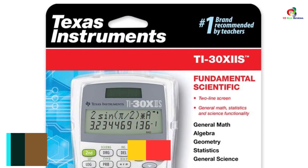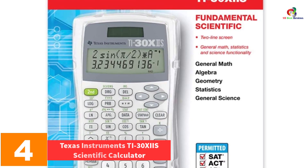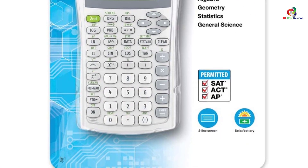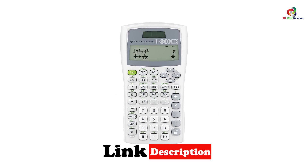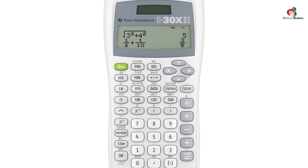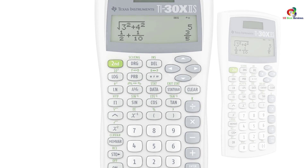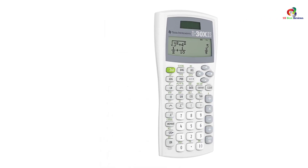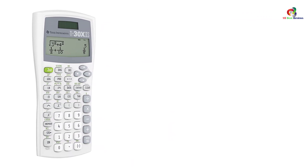At number 4, we have the Texas Instruments TI-30XIIS Scientific Calculator. This is a great calculator with one and two variable statistical calculations. The calculator also features three angle modes, which include grads, radians, and degrees. This makes it excellent for a wide range of calculations, hence appropriate for both professionals and students. It also has a two-line display for an easy view of both entries and results.